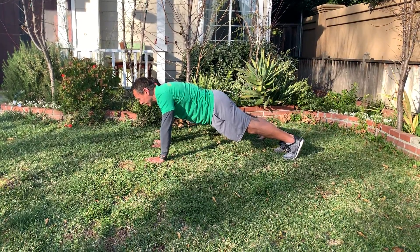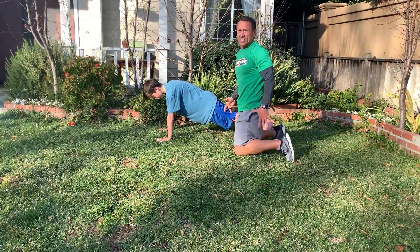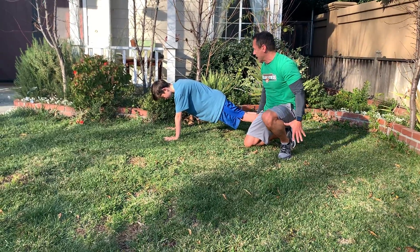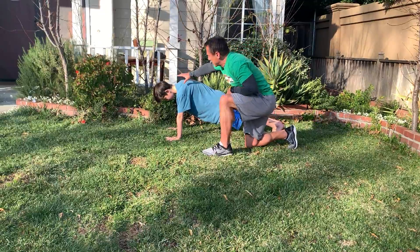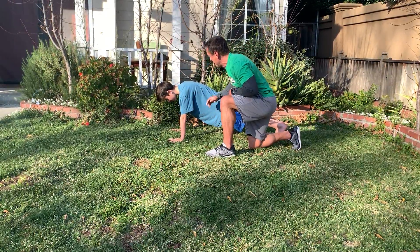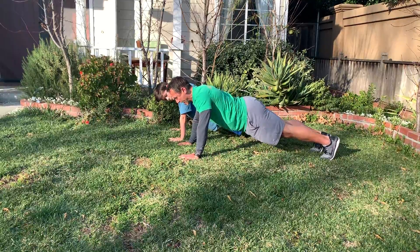So this is a plank, a very good core exercise to keep your body nice and straight, keep everything flexed. Young Jack here is flexing his booty, his shoulders and everything, keeping his head still, apple under his chin, shoulders are retracted. That means you're not like this, you're like that — everything's straight.